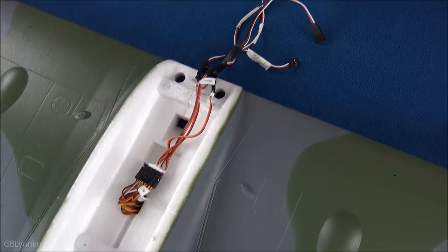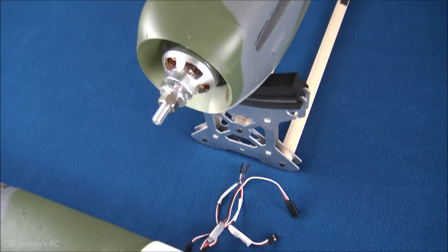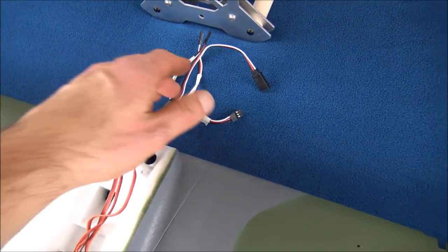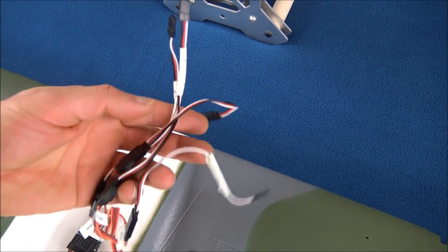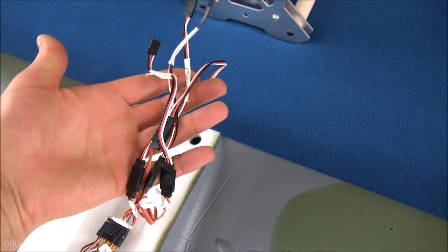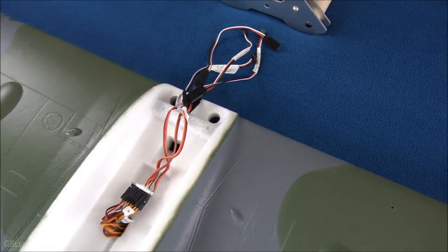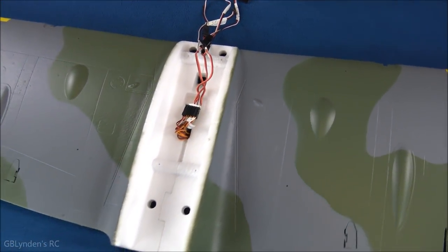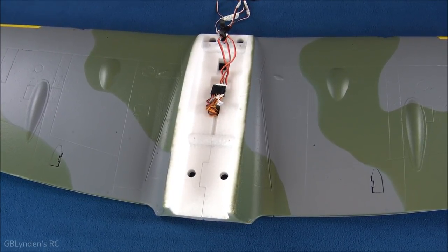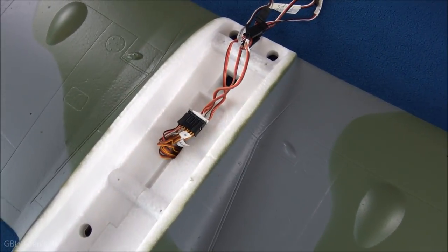After fitting the wing, binding to the radio, and testing the motor, I made a couple of modifications. I added servo extensions to make it easy to take the wing on and off. These are cheap and available on HobbyKing. That way I can remove this big wing from the fuselage and transport it in my little car — always trying to make things easy.